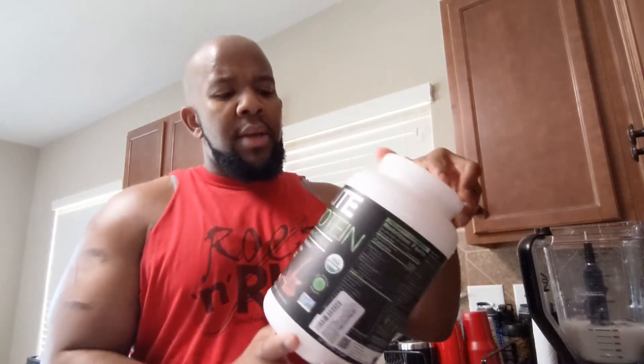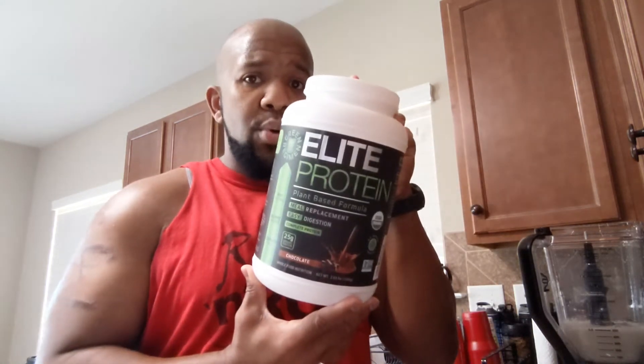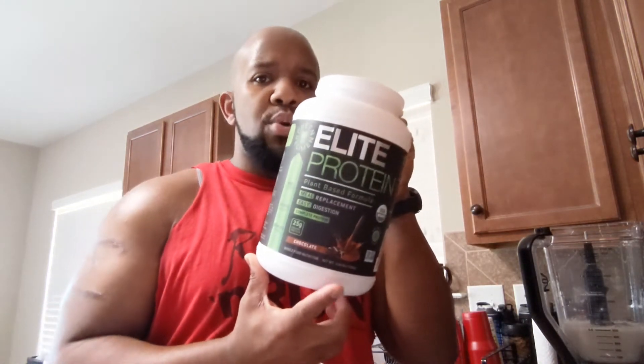Then I'm going to add some moringa — I get this from Sprouts brand. Then I'm going to go with my Green Regimen Elite protein. This is a vegan chocolate protein — I love this. I got a whole new canister that I just bought, so I'm excited.